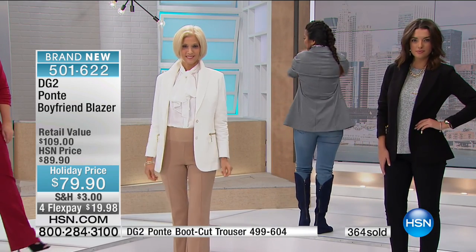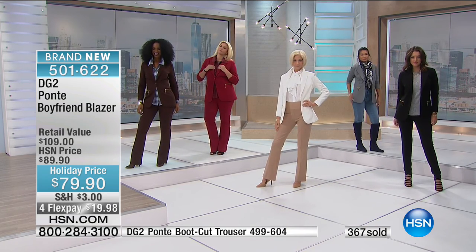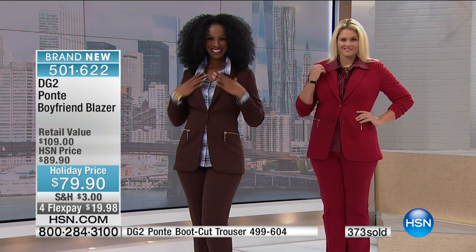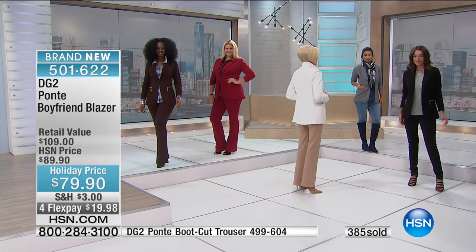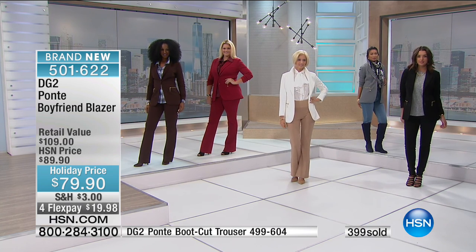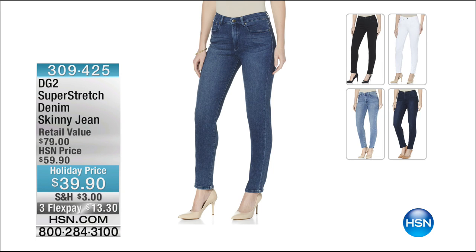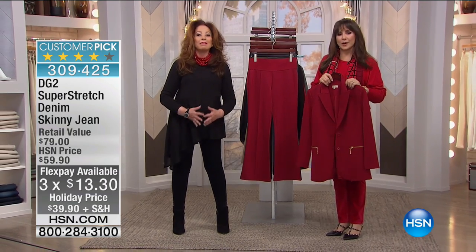The comfort level is so unique. If you're in a career mode and wear a blazer while sitting in front of a computer, getting up, going to a board meeting — you never get those wrinkles in the elbow crease because this fabric cannot wrinkle; it's very resilient. Our time on this is wrapping up — 400 plus gone, item 501-622. I would be wearing the jeans with that blazer. To get the super stretch denim skinny jean at that price is outrageous. Go for it while we still have your color and size. Three monthly payments of $13.30, and with your HSN card you have an extra flex payment.